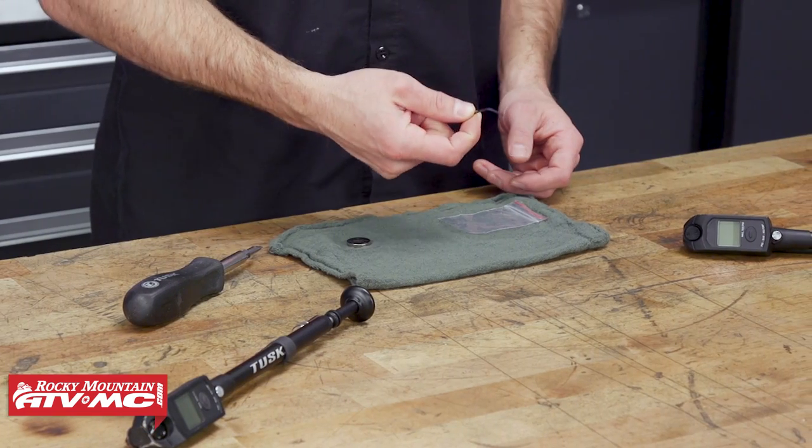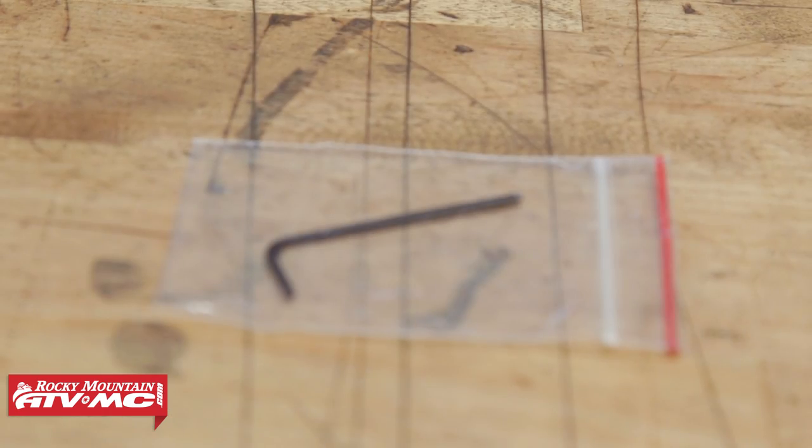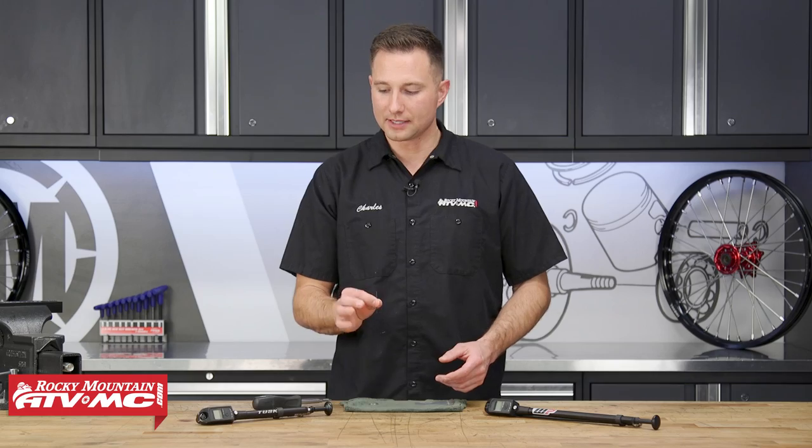How you do that is just by using an Allen key. This Allen key actually comes in the kit, but if you lost it, no worries — it's a 1.5 millimeter and you can find a kit that has one of these in it.